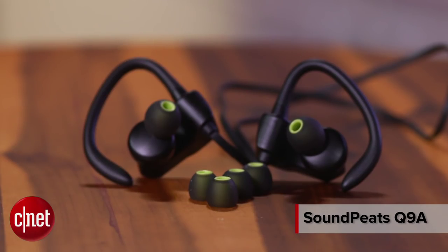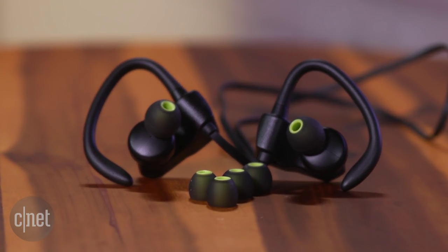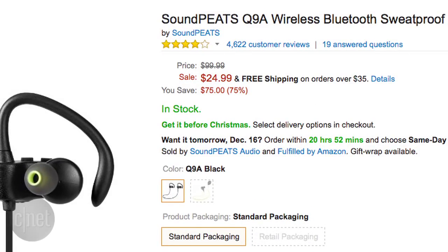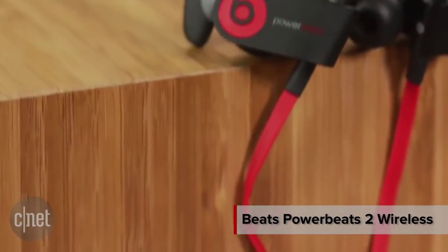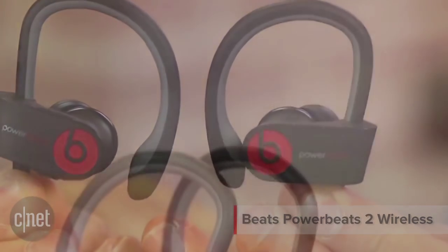This is the SoundPeach Q9A, a dirt cheap in-ear wireless sports headphone that's popular among Amazon customers because it only costs $25 and vaguely resembles the Beats Powerbeats 2 wireless sports headphone that costs six times as much.